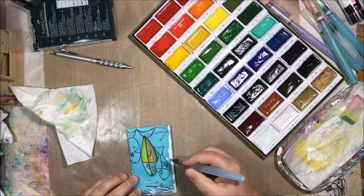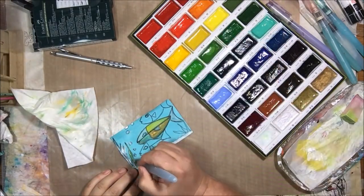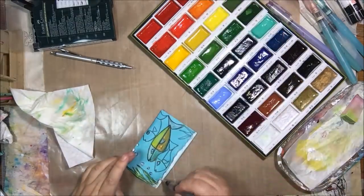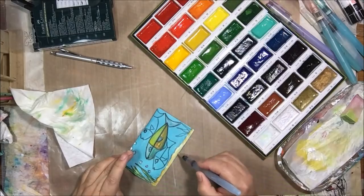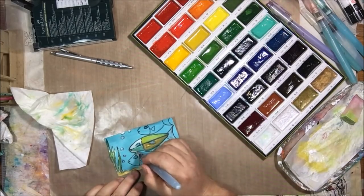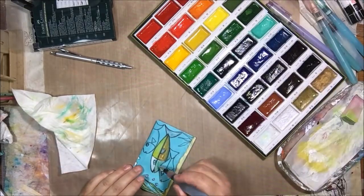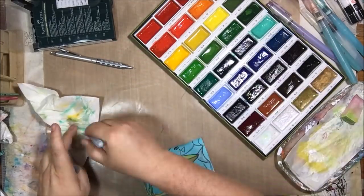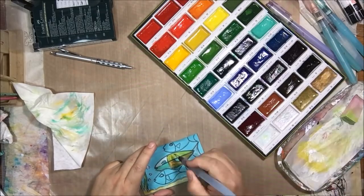I could have used gesso instead of white acrylic, and I should have waited for it to dry, but I don't — I just keep right on going because I'm impatient. I just keep blending and sometimes have to go over things more than once to brighten them back up, but it does work and achieves what I'm trying to do: making very colorful and whimsical fish that don't exist in real life.